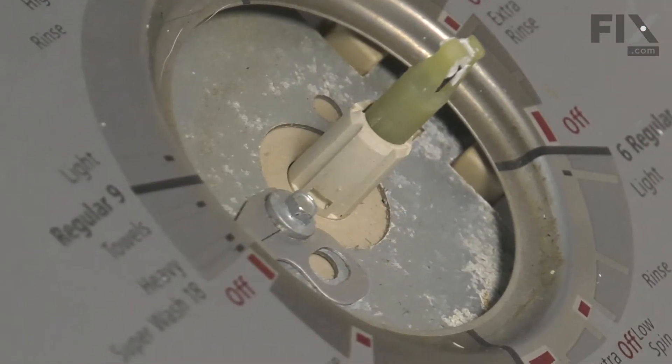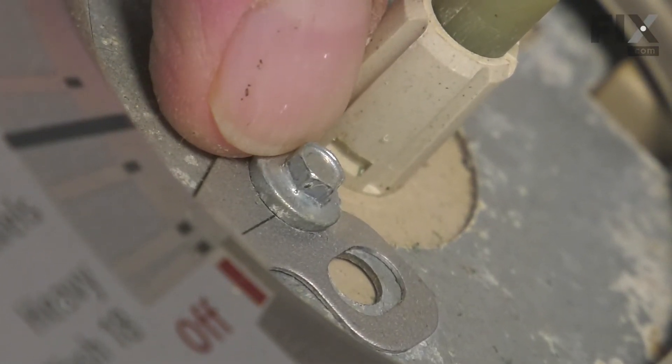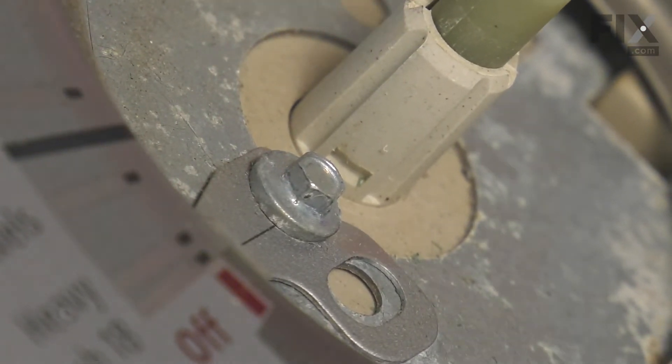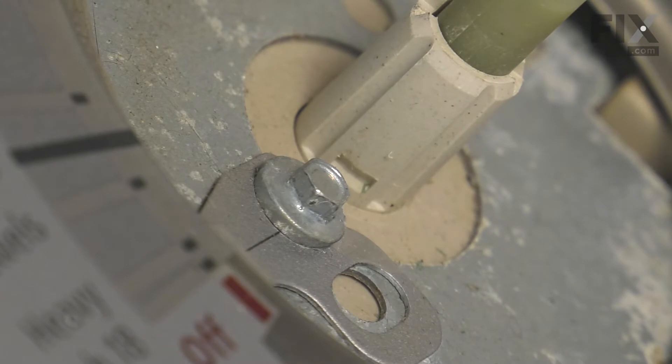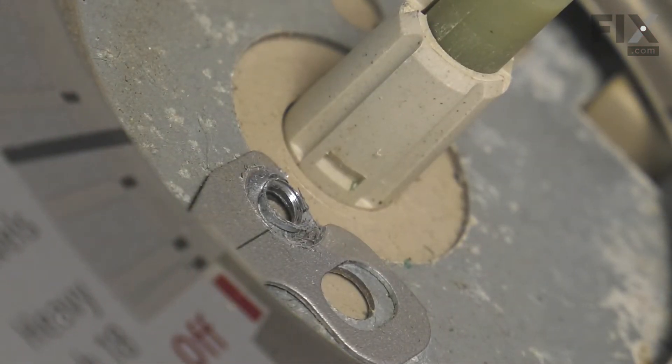With the timer knob removed, inspect the inside here. In some models, you may have a little retaining screw that supports the outer shell of that console and attaches it to the inner portion of it. If that screw is present, you'll need to remove that. That screw is typically a 3/16 hex head screw.